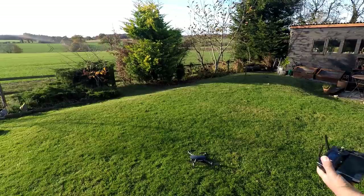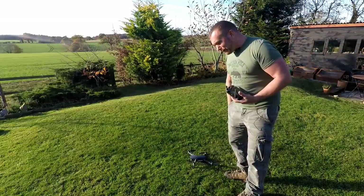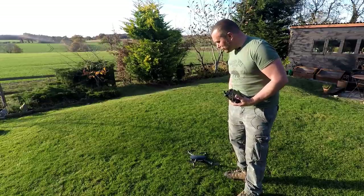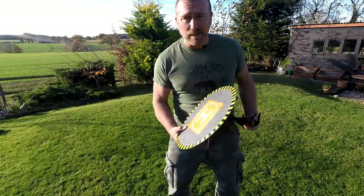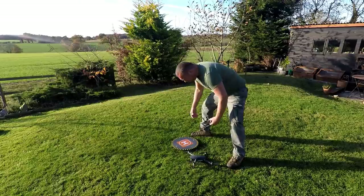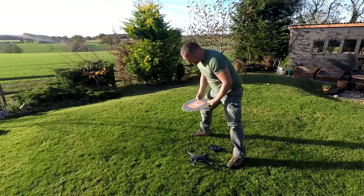I'd say that's probably about six inches away from where it took off from - pretty good in my books. Now we have our subtle little landing pad. It's level - do I turn on the LED lights or will that confuse it? I have to turn the lights on.